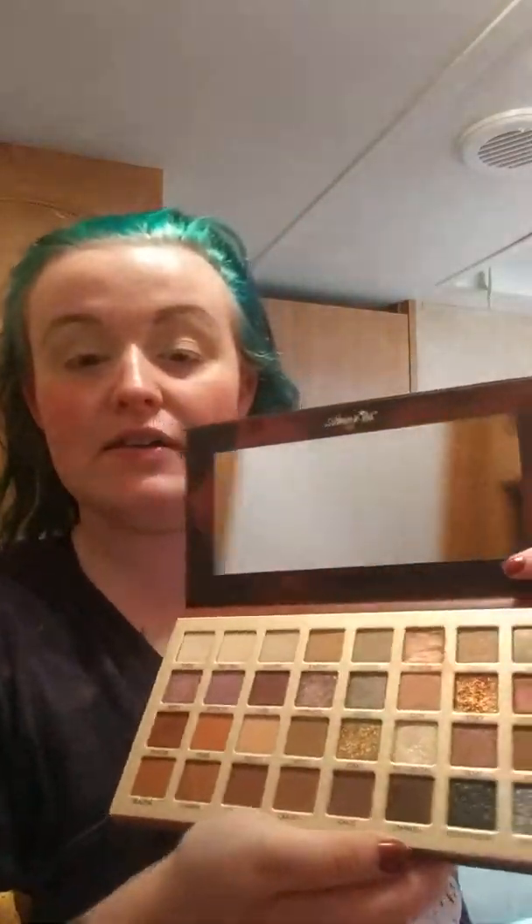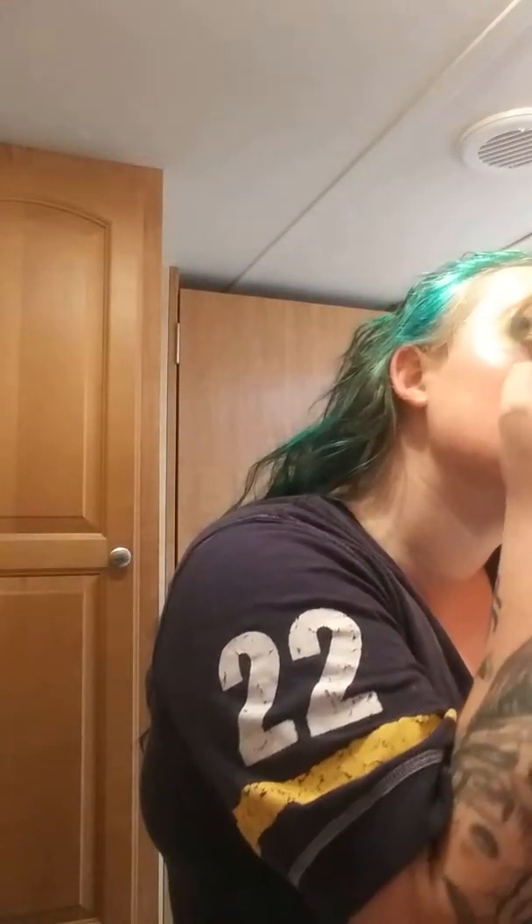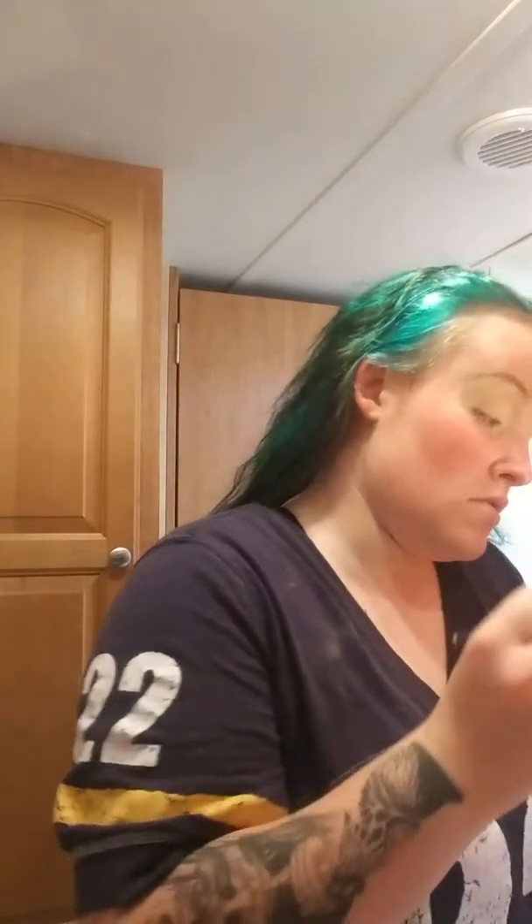I'm going to be filming a tutorial today using this beautiful palette. I'm going to start out with a shade called Natural, and I'm going with Earthy.